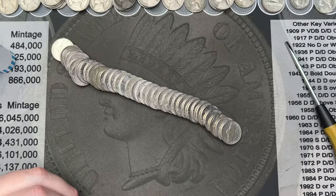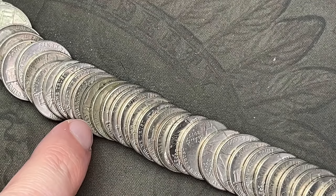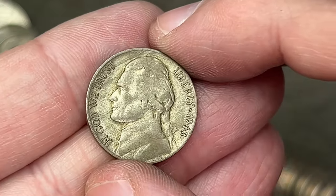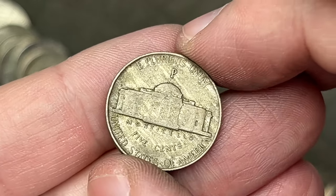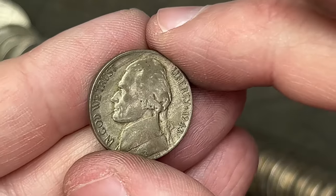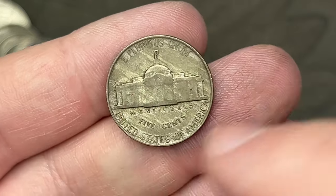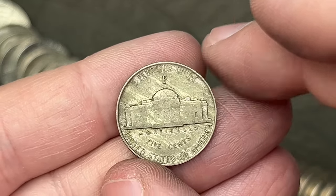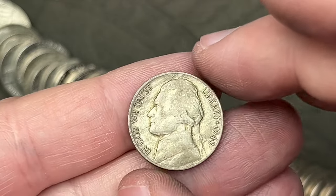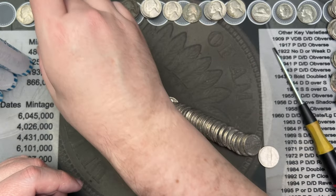Roll number forty-six — we've got a fun find. Right here we have a silver war nickel — 1943 with a Philly mint mark. It was hot enough when it was melted to cause those striations. That is an awesome find. We are running out of room so we'll just set it right there.